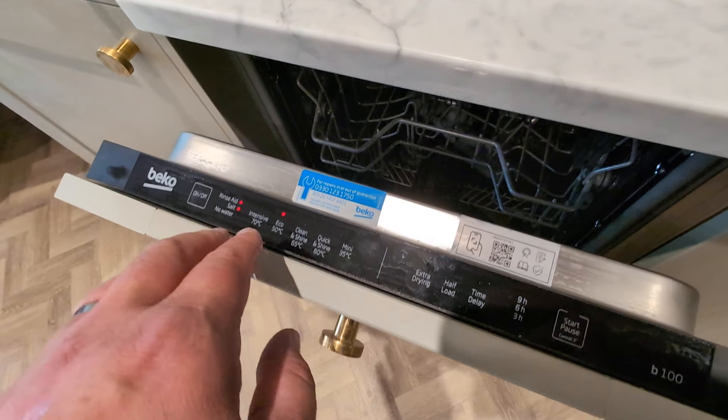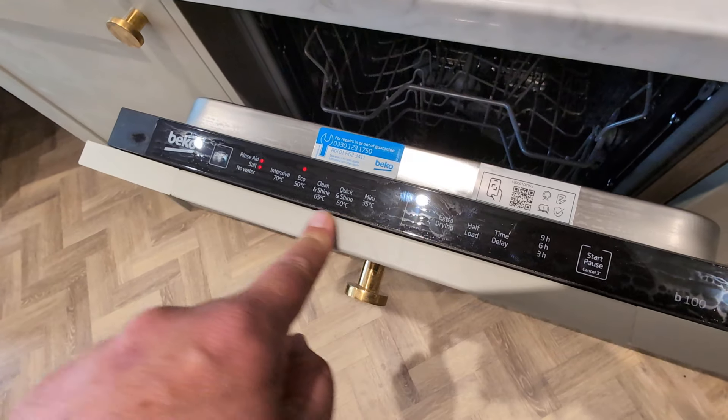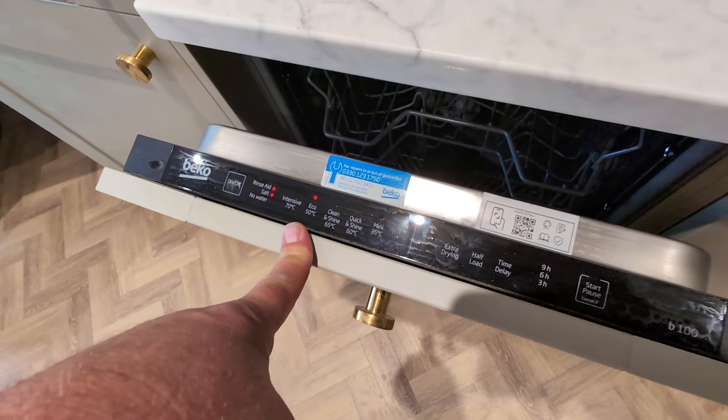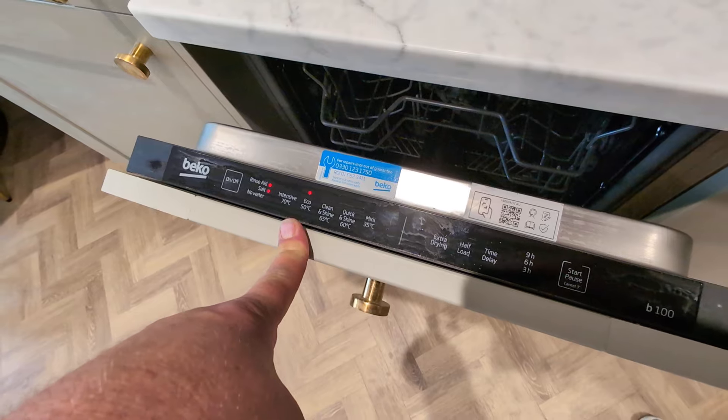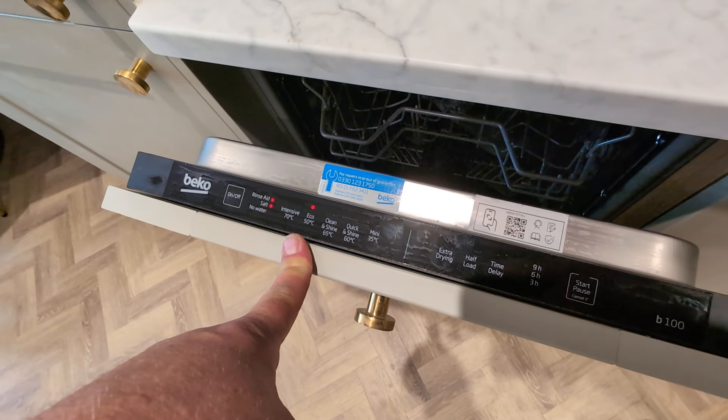Once everything has been topped up and you've loaded the appliance with your tablet and your dirty crockery, you can then select which cycle you'd like. In most instances, the eco cycle is one of the best to use, and if you're putting the appliance on before you go to bed, it's the most efficient way of having your plates, mugs,